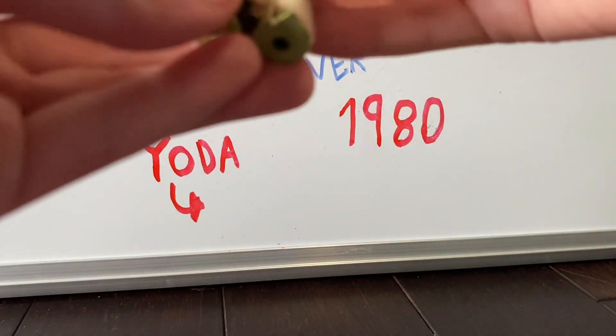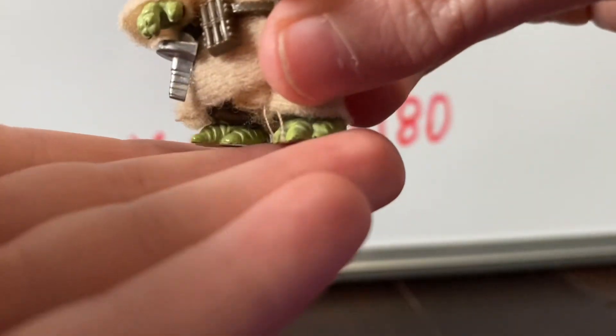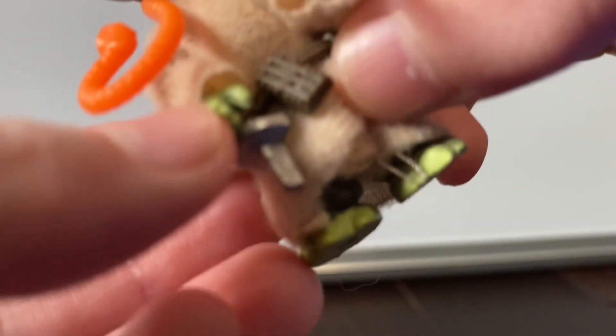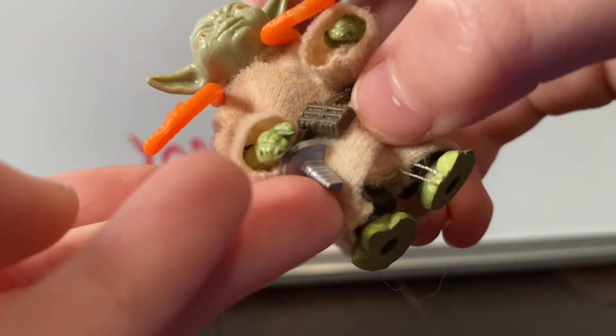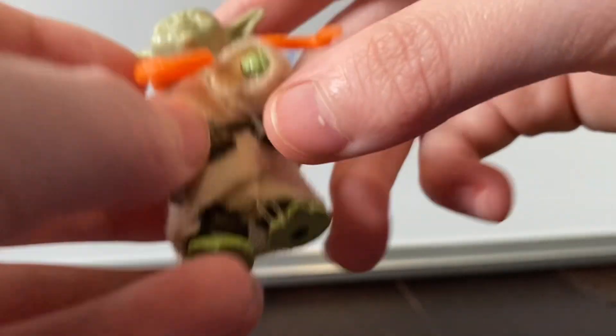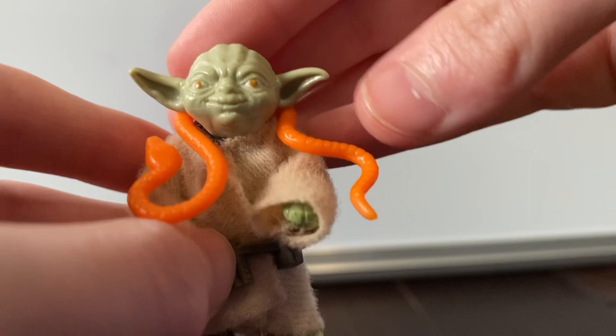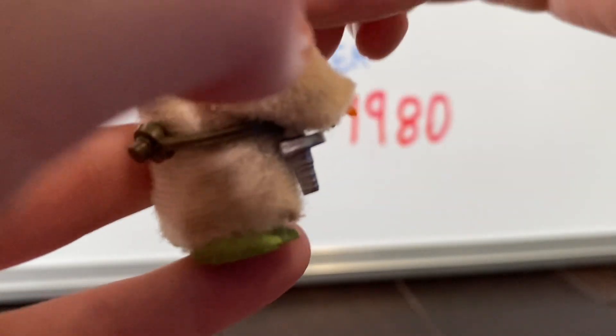We've got a really great sculpt on the feet and the toes — really awesome. No paint for the nails on the toes or the fingers. But still an awesome figure. We've got nice green eyes with a very nice sculpted head here.